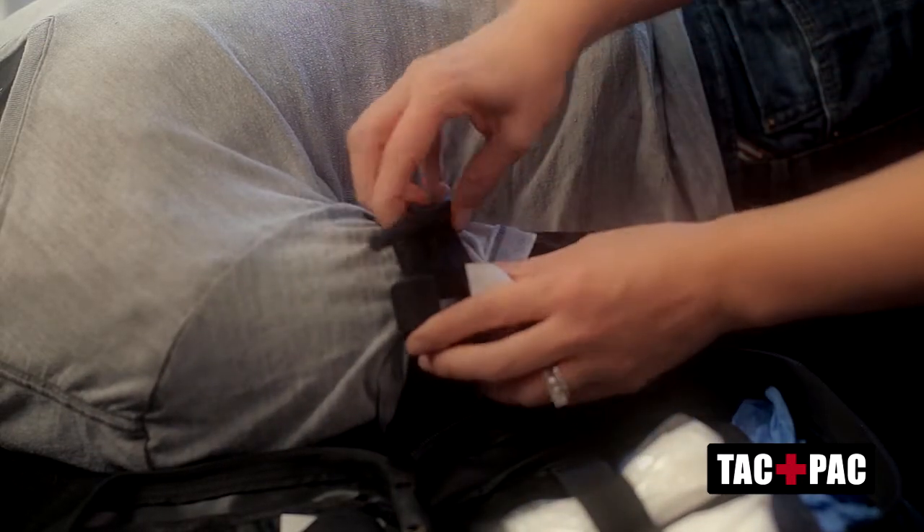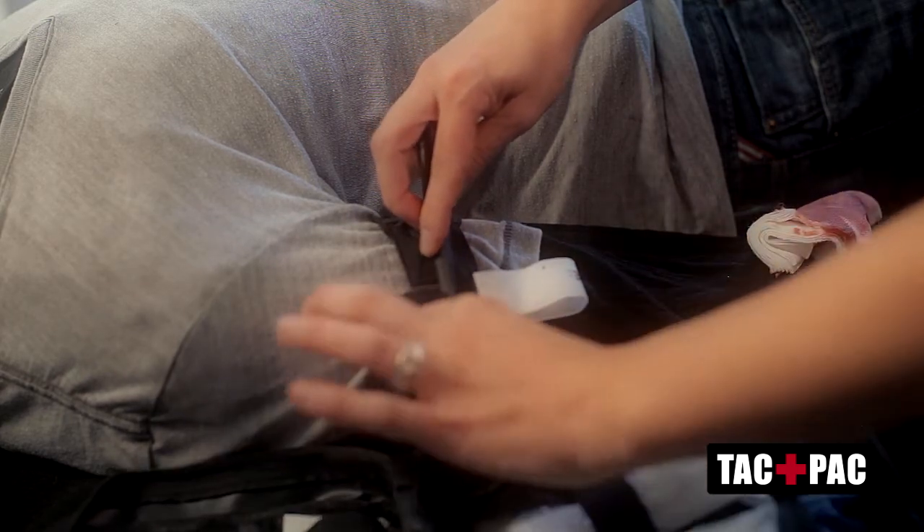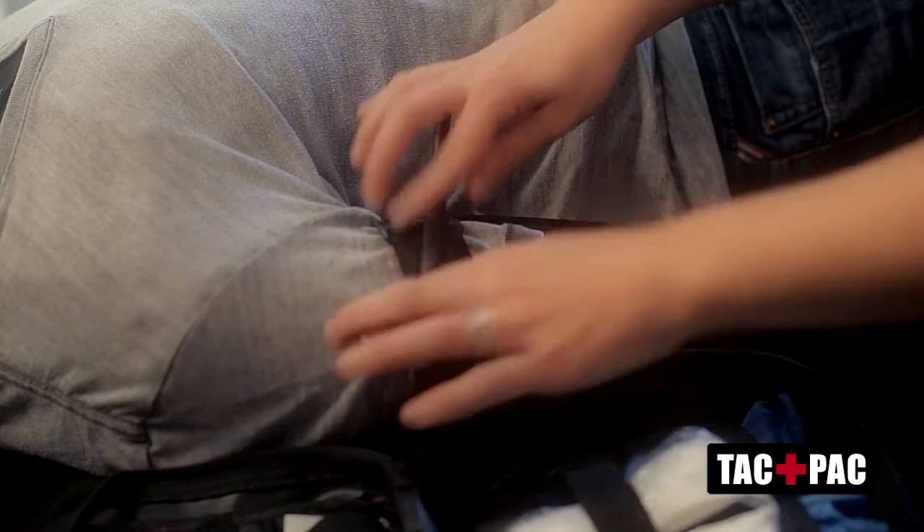Turn the windlass and pull it snugly until the bleeding stops, then lock it into place and apply the cover.